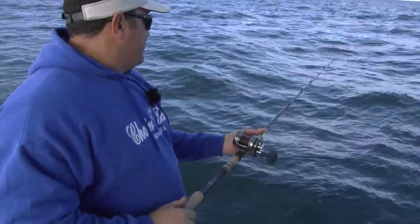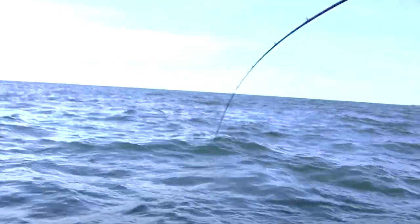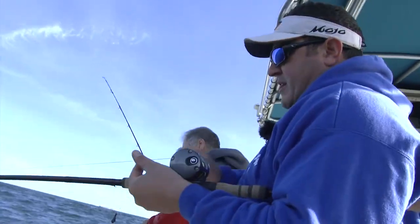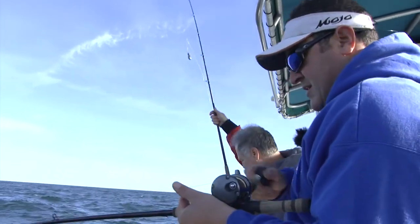Just wait a few minutes — and there's a hit already. It feels like a little better fish. This one might make keeper size, or I might have two on here. Might have a double header. On the snafu rig? On the snafu — yep. Double header snafu rig.